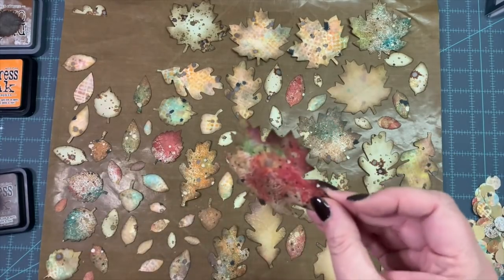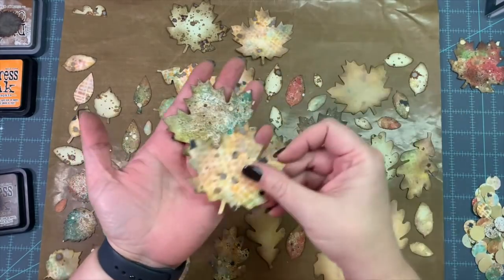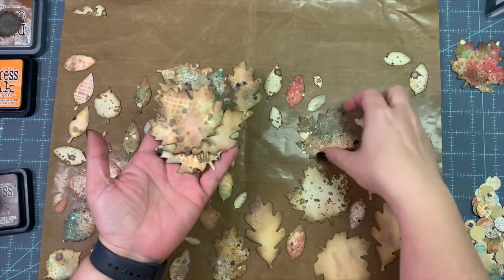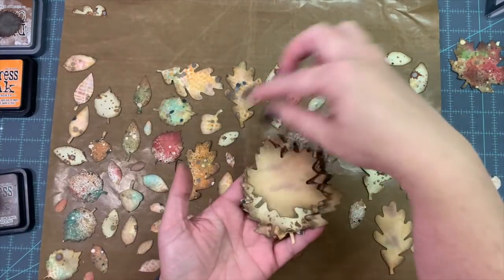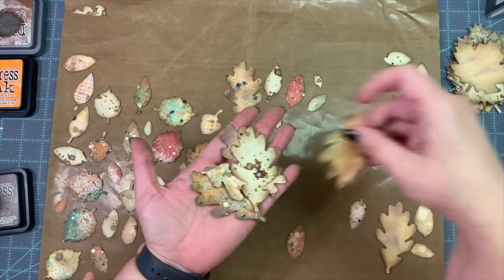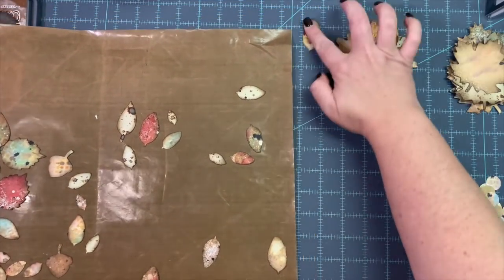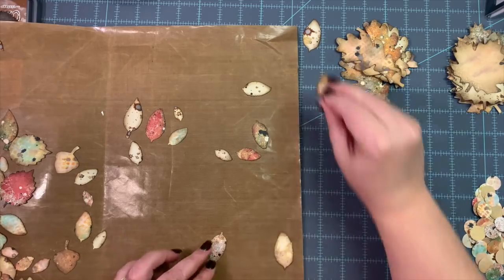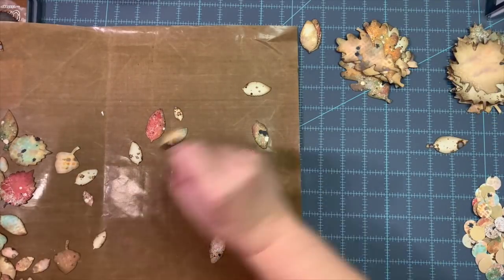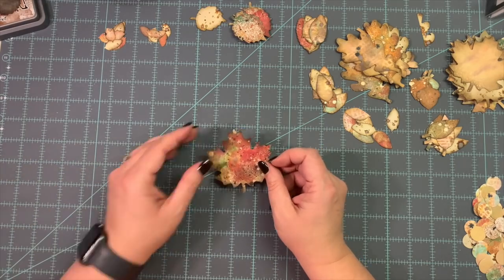I finish cutting all those papers and then look at all the leaves. I went ahead and distress inked them all around with walnut stain off camera — I didn't want y'all to be bored to tears. I have all the circles off to the right; I did not ink the edges of those circles, just all the leaves — even the little teeny tiny ones. I walnut stained the edges of all of those and they turned out so pretty.